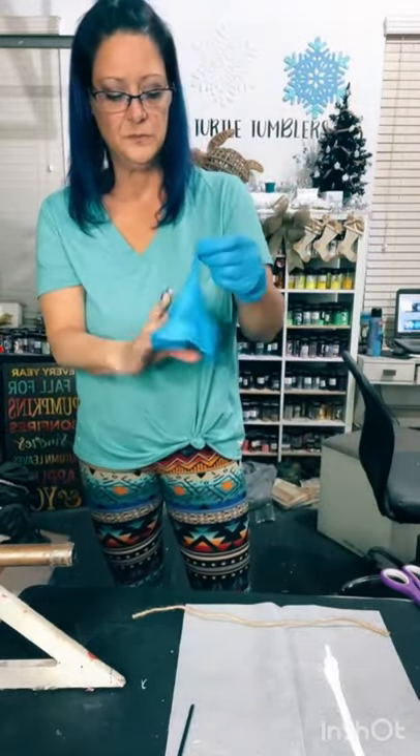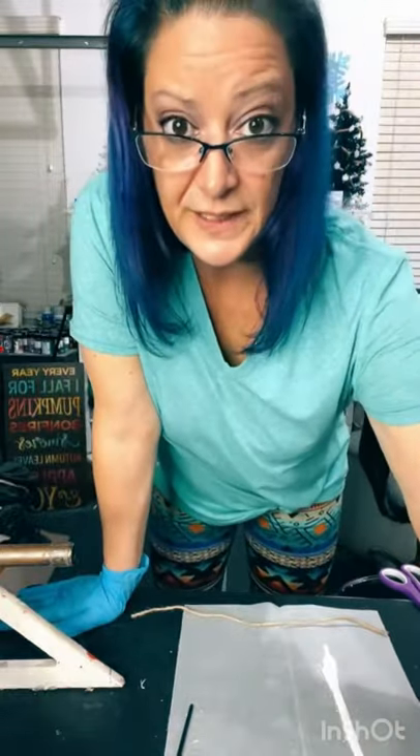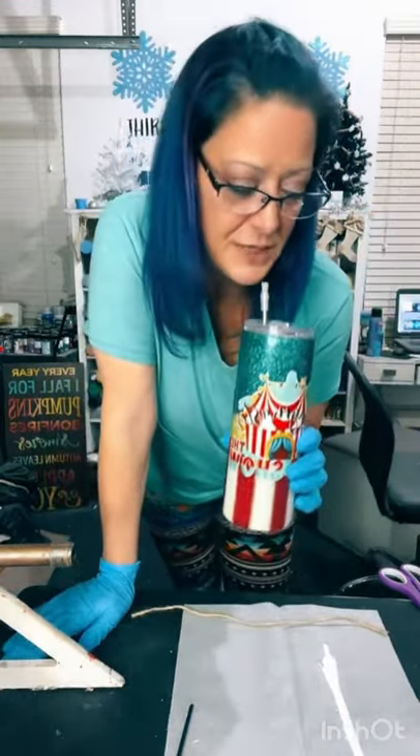For someone just starting brand new, any suggestions? Yeah, just do lots of research. Watch YouTube videos. Ask tumbler makers questions. If you get stuck on something, reach out to a tumbler maker. You can send me a message. There's a bunch of tumbler makers in here you can reach out to.